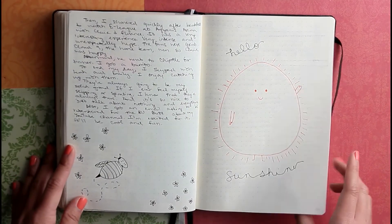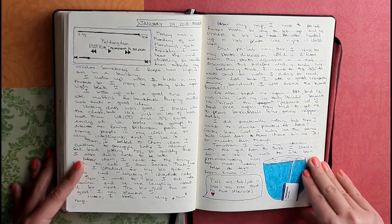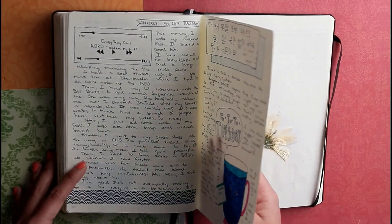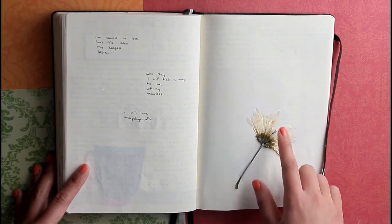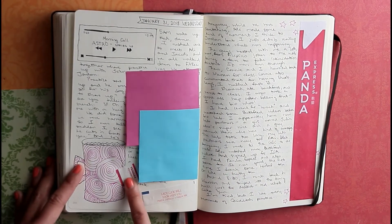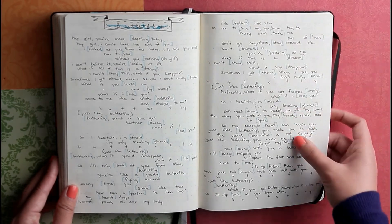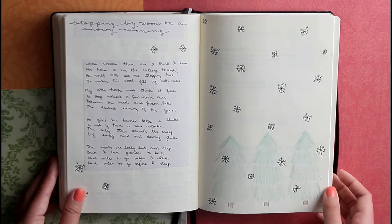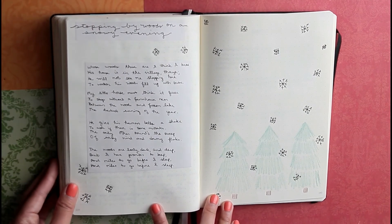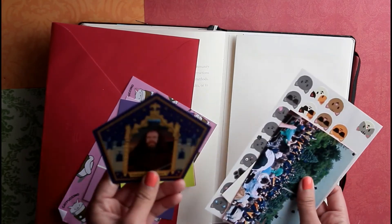Then a 'hello sunshine' doodle, a text message from one of my friends from back home sent to our whole friend group chat, and then tea because I was getting sick again. There's 'Crazy Sexy Cool' by Astro written in Hangul, then pressed flowers that I took from a bouquet. More tea because I'm sick, a Panda Express wrapper, and lyrics to 'Butterfly' by Astro. The last page is a Robert Frost poem — 'Stopping by Woods on a Snowy Evening' — I copied down the poem and did a little doodle. In the back pocket I have random stuff like a chocolate frog card, some photos, and stickers.